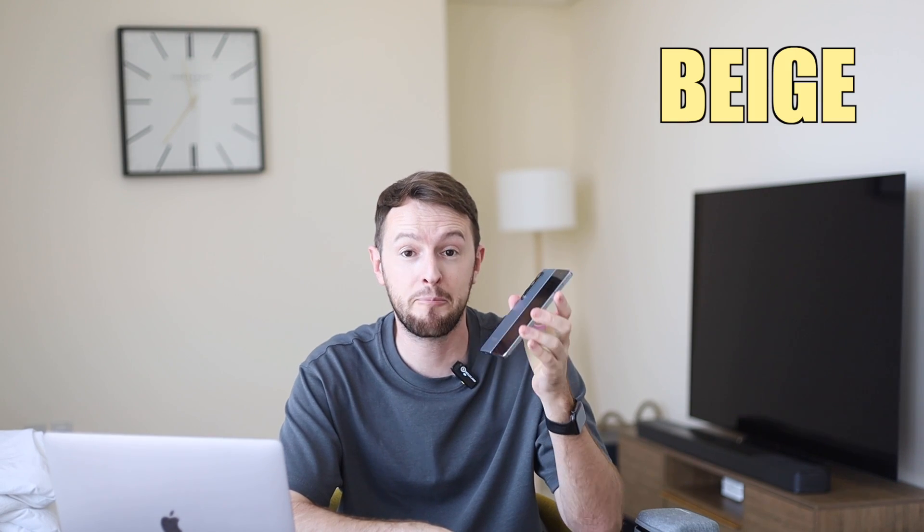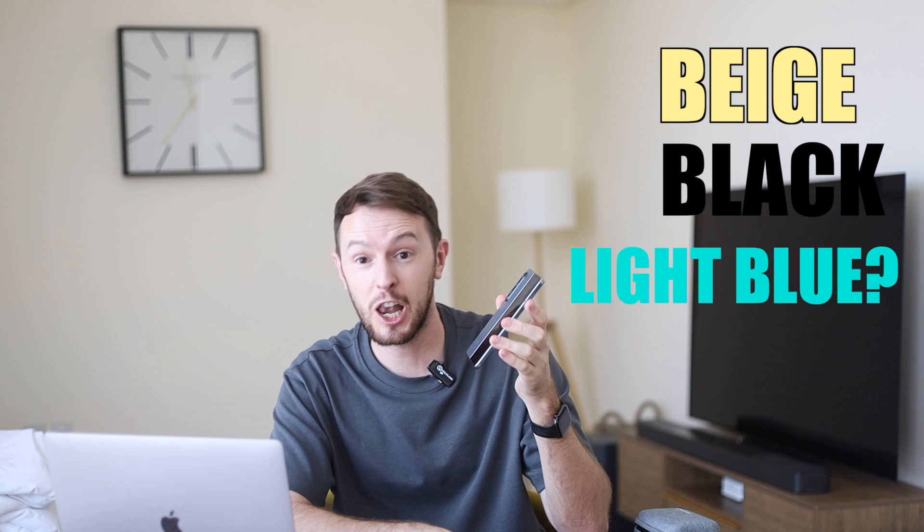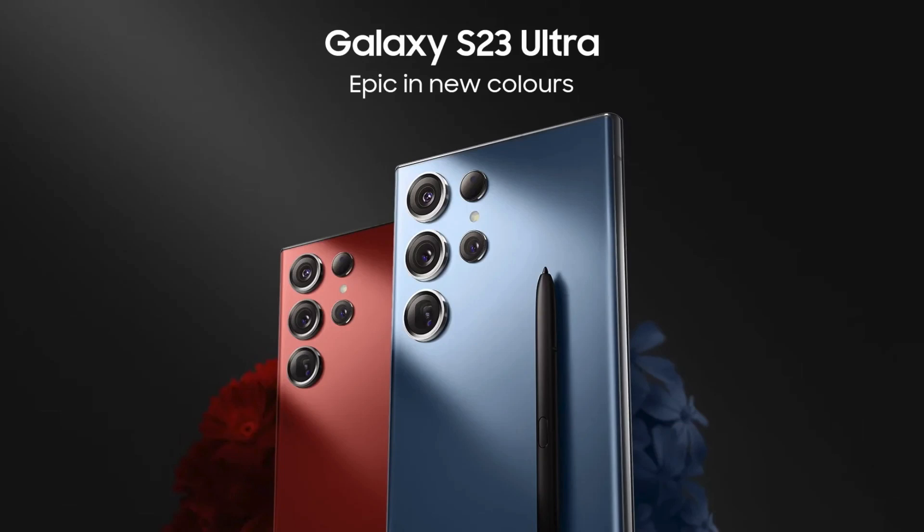In terms of color schemes, the Fold 5 is rumored to come in some form of beige, black, and light blue color options, though I'm sure Samsung will put a marketing spin on the names. There will also likely be a further three exclusive colors — either exclusive to the online store or to in-store purchases.